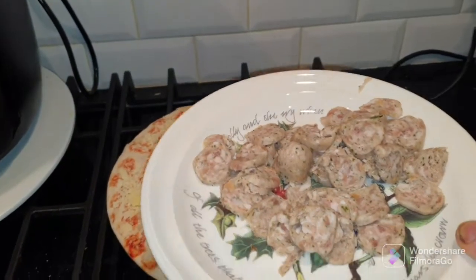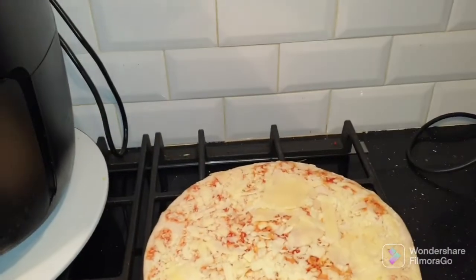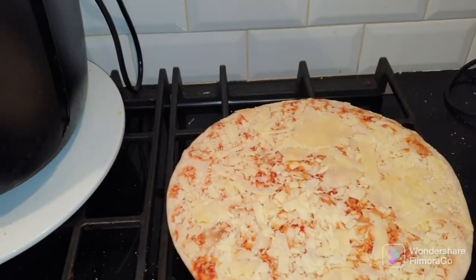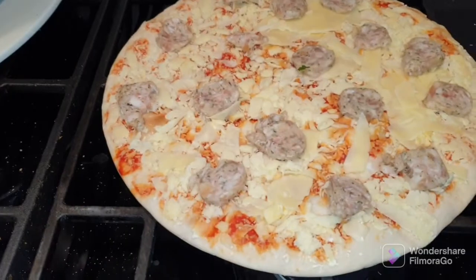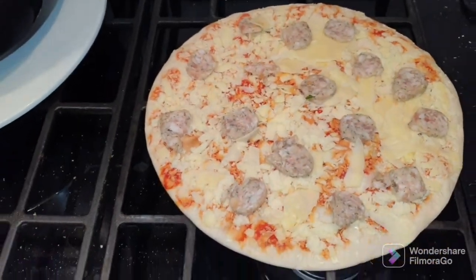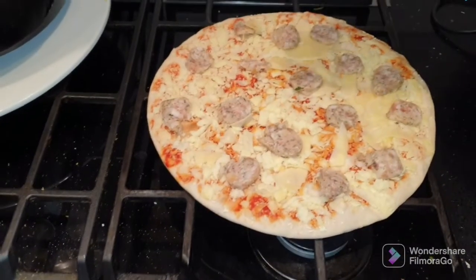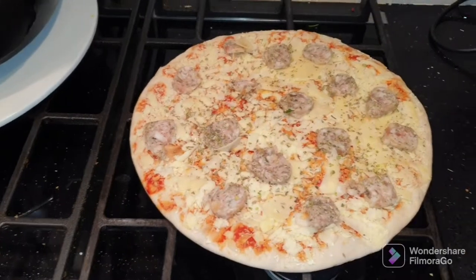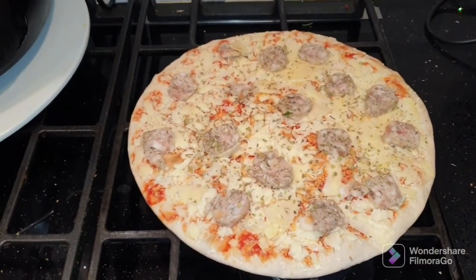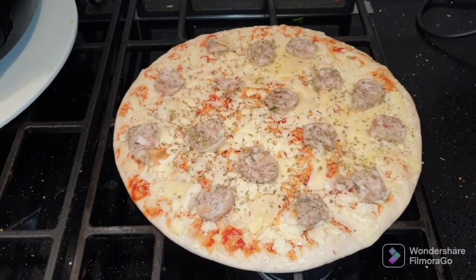I've got some thinly cut sausage that I'm going to put on this. So I'll get that on and then we'll get it in there. Some sausage on, and back to some old faithful oregano on top. And that's the first one done.